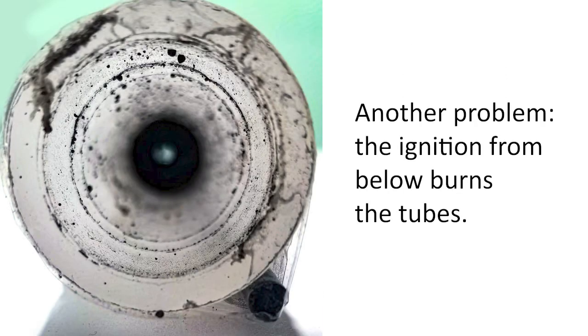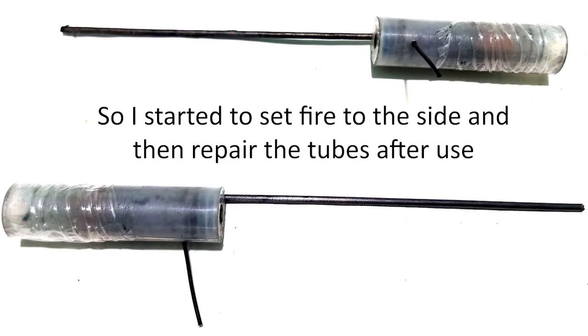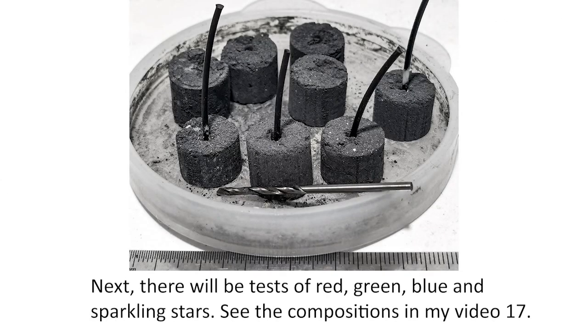Another problem: ignition from below burns the tubes, so I started to set fire from the side and then fix the tubes. Next there will be tests of red, green, blue, and sparkling stars — see the compositions in my video 17.